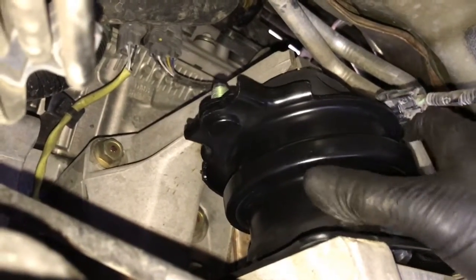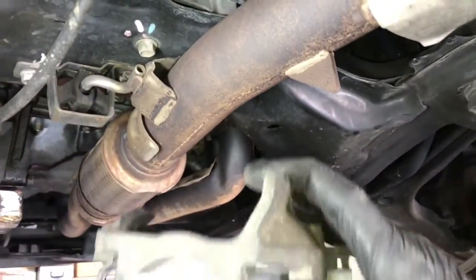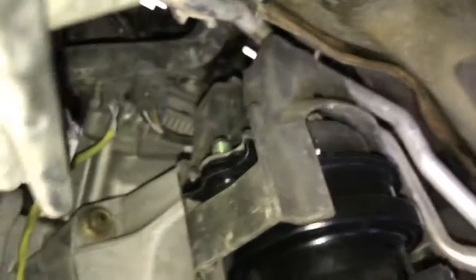Once you've got all five bolts started, go ahead and tighten all five of them down. Now that all five engine mount bolts are tightened, take the top bracket and slide it back up into position. You want the open portion facing the engine mount and the more closed area facing the firewall.